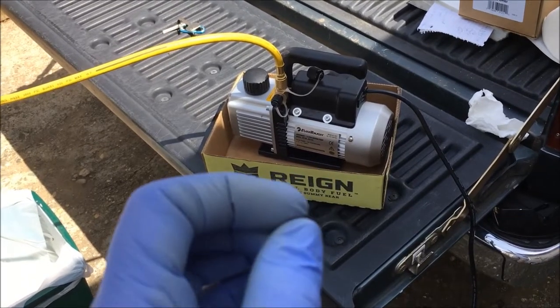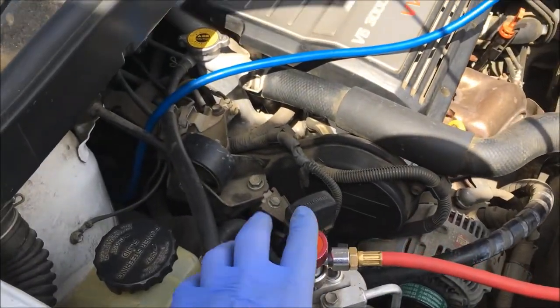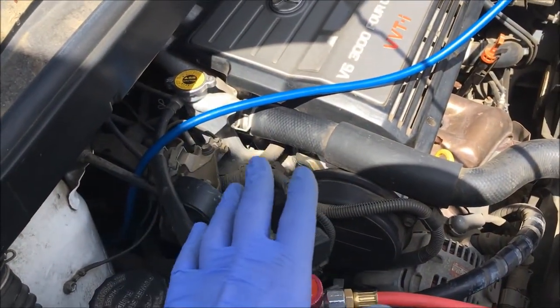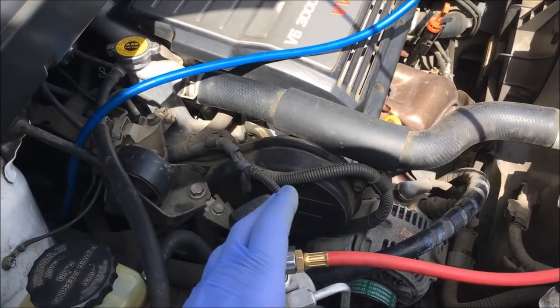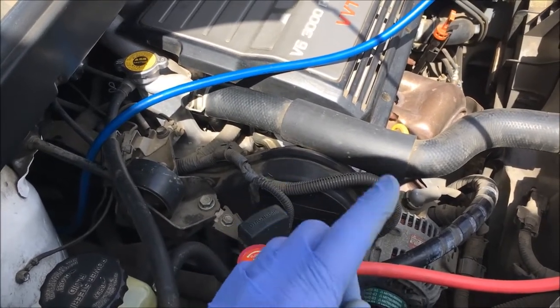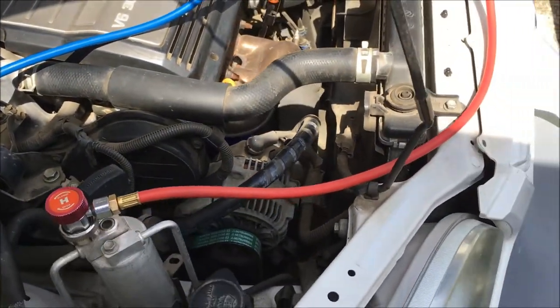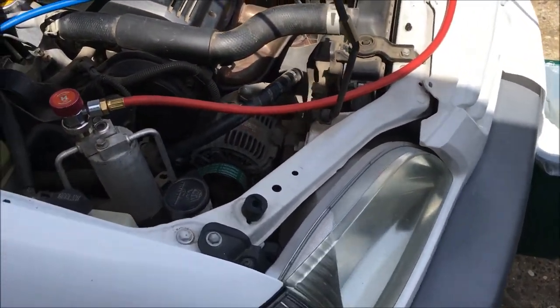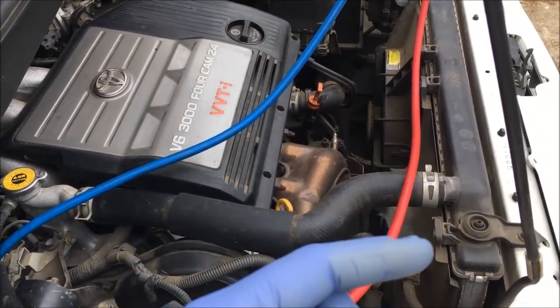The only reason you're doing an initial vacuum on the system is to determine if you have a leak somewhere in the system. You're not drawing the system down or vacuuming it out initially to pull out all the moisture — that's on the second stage of what you're going to be doing. So right now we're just trying to determine if we have a leak in the system. We have a threaded range so we have to turn off the vacuum pump.